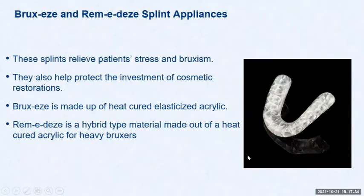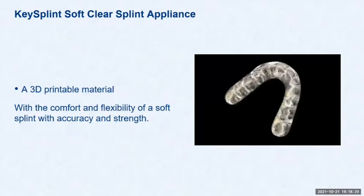Bruxes and remedies splint appliances relieve patients' stress and bruxism and help protect the investment of cosmetic restorations. If a patient has spent a lot of money on full-mouth reconstruction, we want to protect those restorations. The bruxes appliance is made up of a heat-cured elasticized acrylic; the remedies is a hybrid heat-cured acrylic for heavy bruxers. The KeySplint Soft Clear is a 3D-printable material with the comfort and flexibility of a soft splint combined with accuracy and strength.